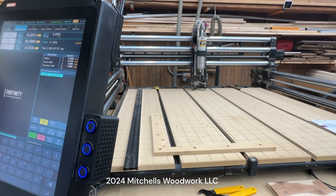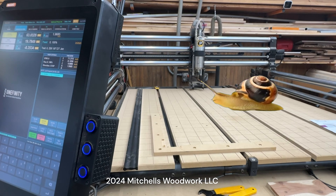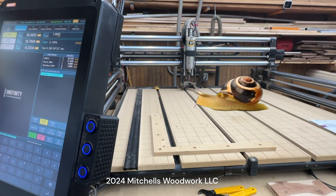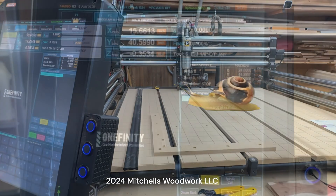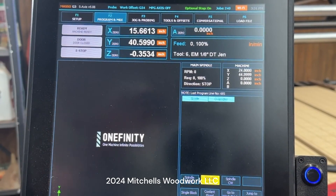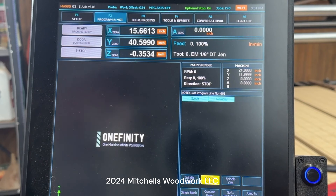When you're homing your Onefinity Elite, does it move at a snail's pace? It doesn't have to be that way. The issue is that by default the homing feed rate is set at 20 inches per minute.